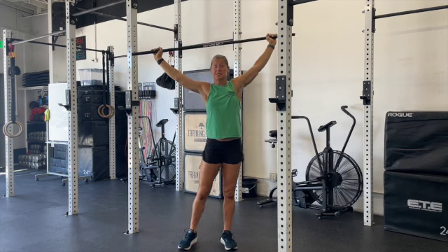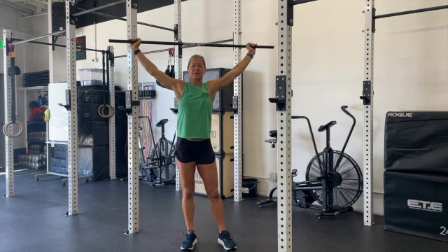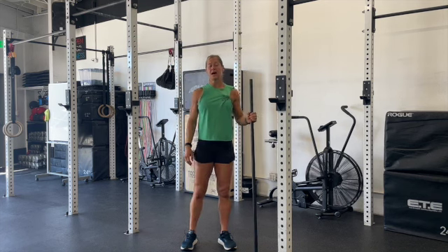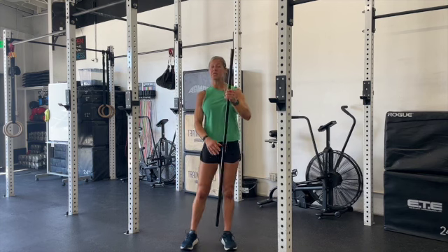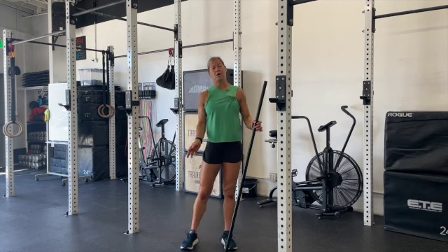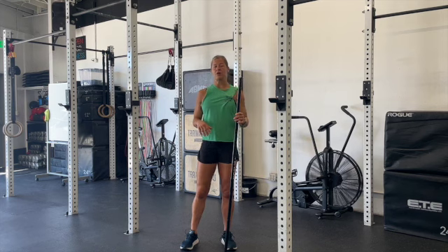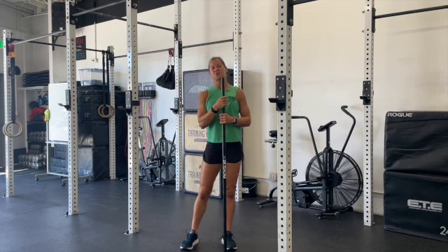My squat isn't as stellar as it could be — I'm definitely not warm. But as I move through these five sets, I'm hoping I'll be able to get better. If you stay with a PVC or just an empty bar for these five sets, that is quite all right. Some of you might be able to add just a little bit of weight, which is great. Overall, we are trying to move through and do the best we can for each one of these squats.